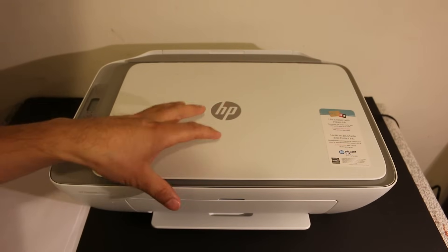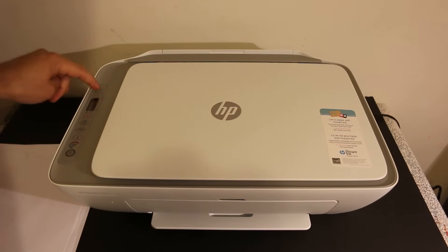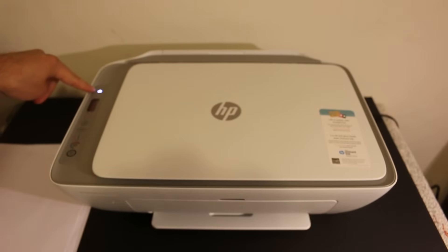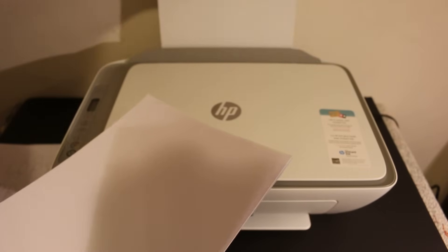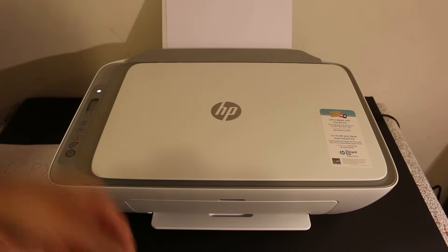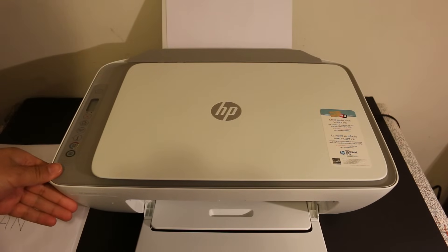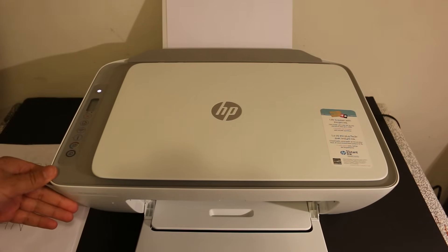The first step is to switch on the printer, so press the power button. Also load the pages in the rear tray, take the output tray out, and just wait for the printer to initialize.